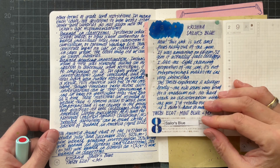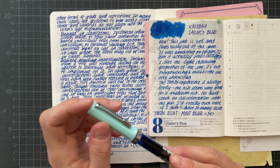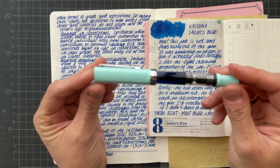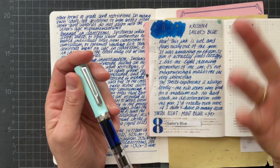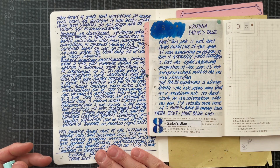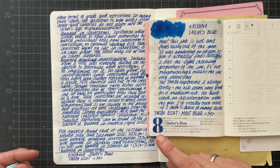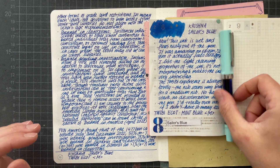The Twisby experience is always lovely. The nib seems very broad for a medium nib. No hard starts, no discoloration — I inked this up yesterday and it did not become darker. You can barely see any flow issues; it's the same color on the top and the bottom. I'd totally own more Twisbys if I didn't have so many cracking issues. That's basically everything I have to say about this today.